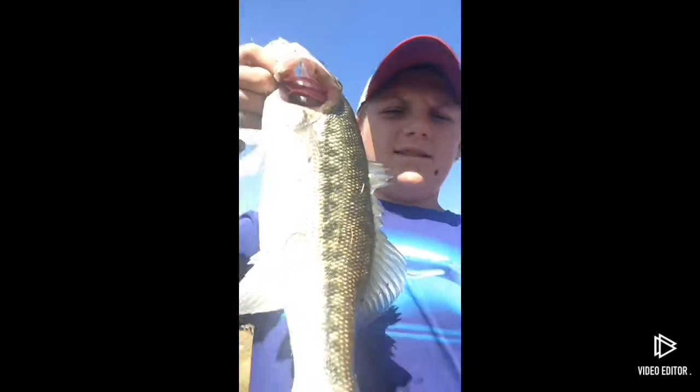Hey guys, that'll be my big bass here with another video. Starting the video off today with a release — I caught two in two casts, so I figured I gotta start a video. If they're gonna be biting like this, I'm just throwing yum dingers, dropping them in the holes in this muck.